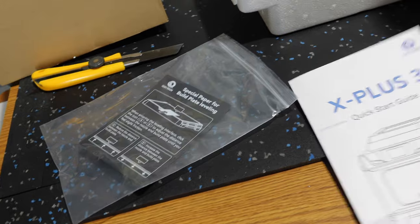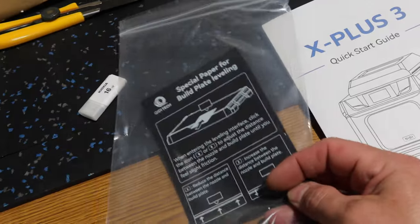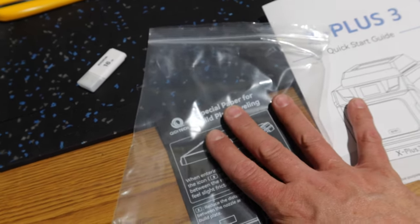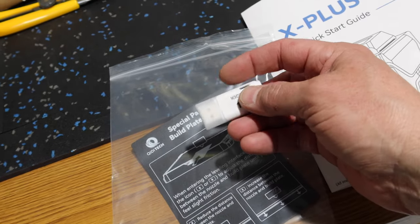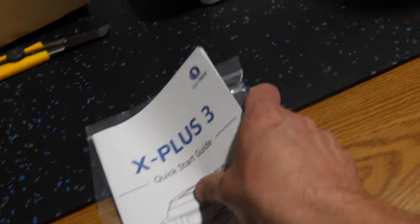In the little bag, we have our quick start guide and a paper for build plate leveling — all brand new to me. There's also a USB stick; I'm assuming there's software and stuff on there. That is what is in that little bag.